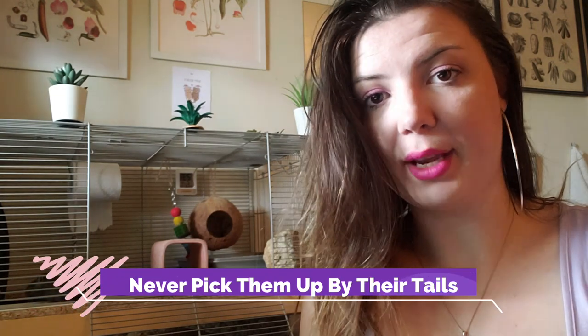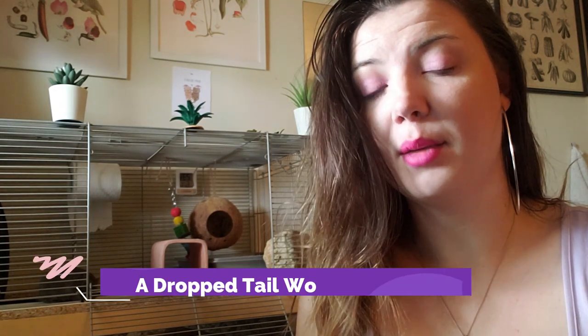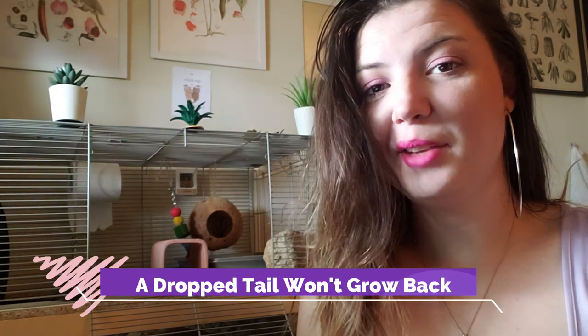Now let's discuss unsafe ways to pick up your gerbil. You should never ever pick up your gerbils by their tail. Gerbils can actually drop their tails as a defense mechanism to escape predators, and it will not grow back. If you pick your gerbil up by the end of their tail, the skin and fur could easily rip off, and you would likely need an emergency vet trip for surgery or tail amputation. This would be extremely traumatic for your gerbil.